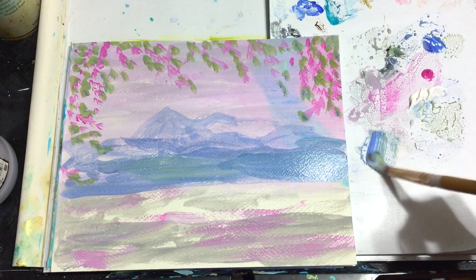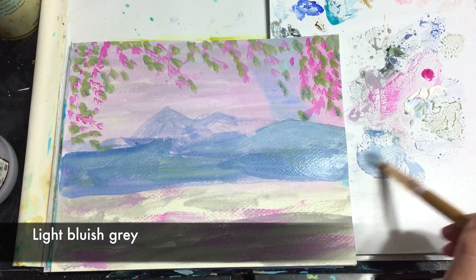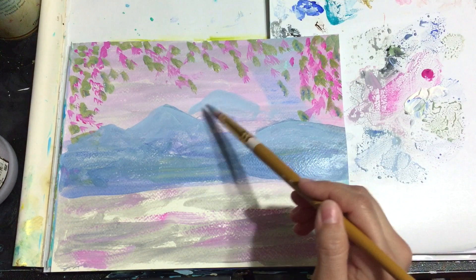So while I finished my underpainting I figured I'd talk to you a little bit about cherry blossoms. Not only are they beautiful but they are also meaningful, as they represent the fragility and the beauty of life — a reminder that life is beautiful but short.